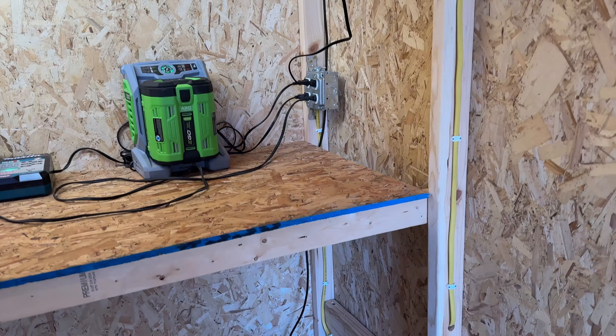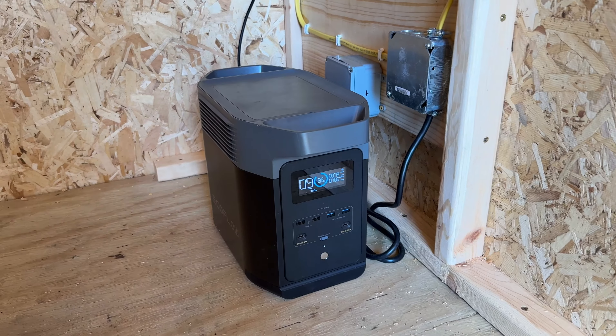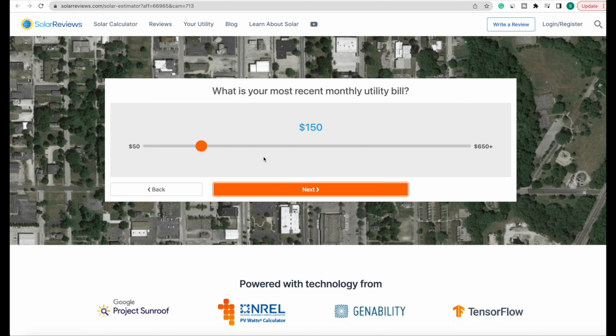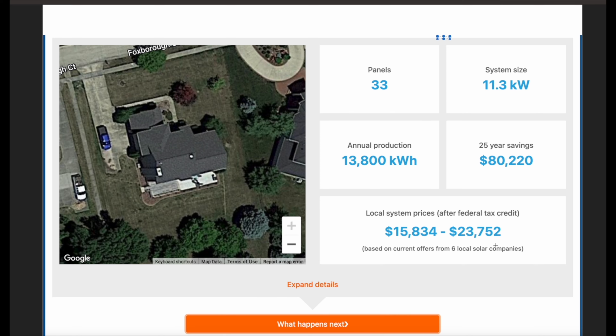Now we have those MC4 connectors inside the shed — you can see them up in the loft area. That's where I plug my conversion cable, which goes from MC4 to XT60, and that's what goes into my Delta 2, which is the power plant behind this off-grid shed. This is a completely DIY project, but if you need reference for the parts we used, look in the description — hopefully that'll help you on your own project. If you're looking to step up to a professionally installed system on your home to offset or eliminate your monthly power bill, check the link in the description.